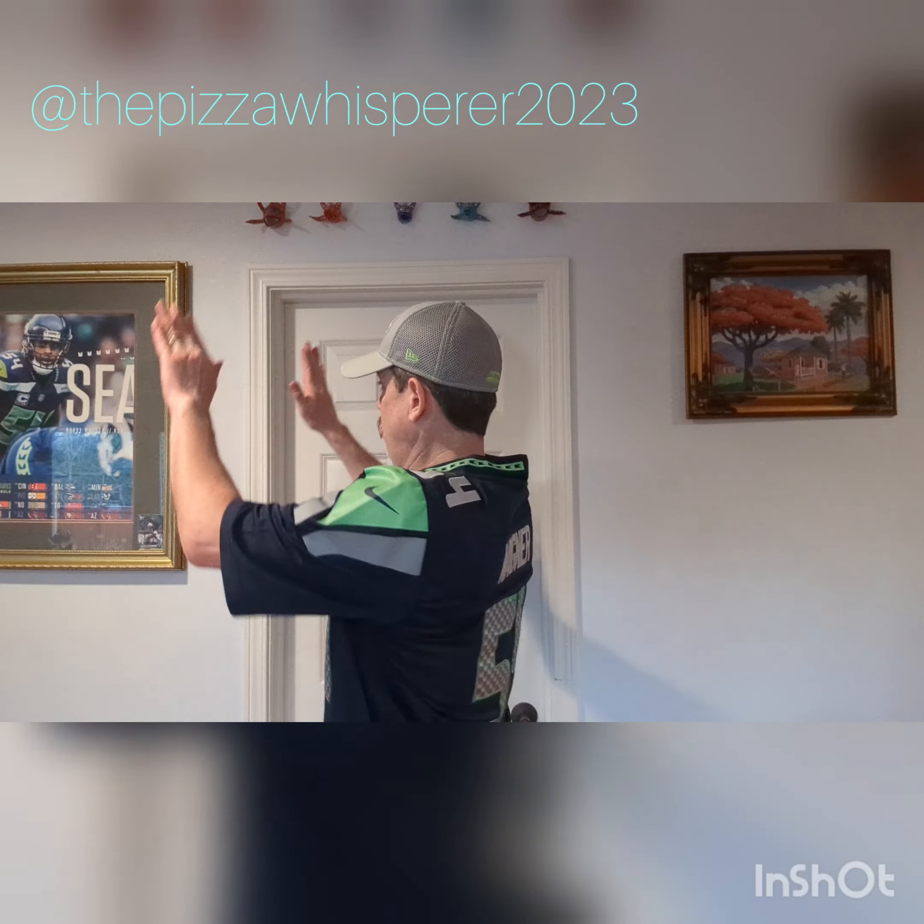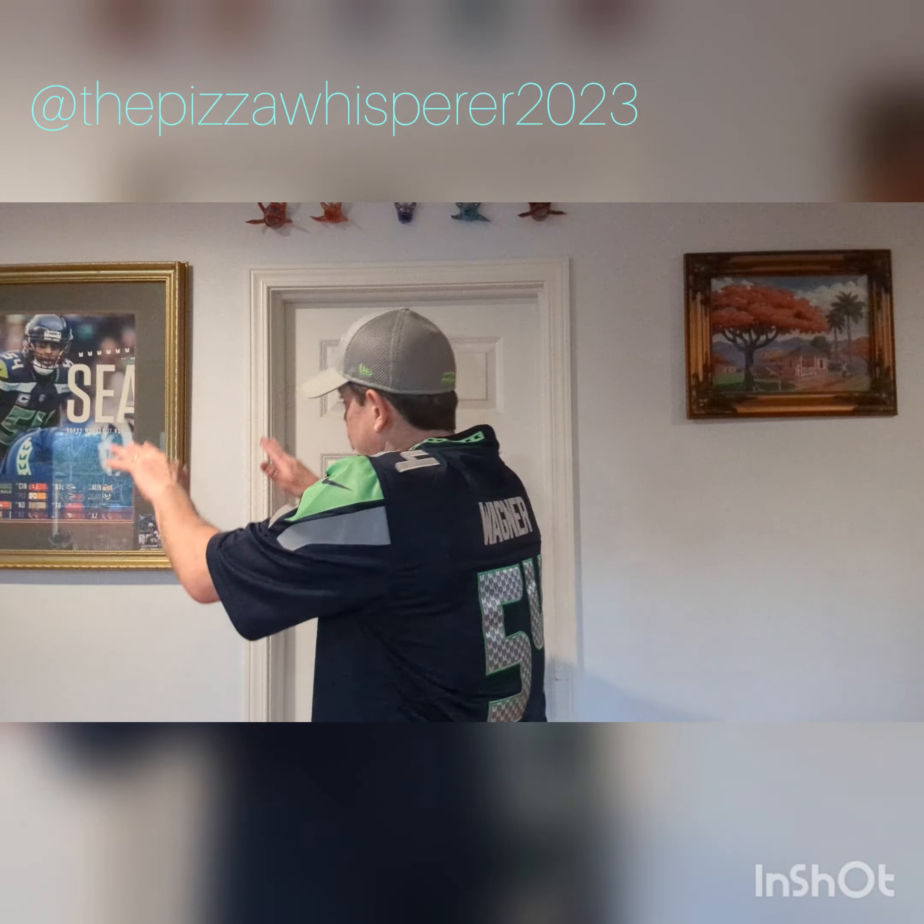Hello ladies and gentlemen, welcome to an extra extra special edition of the Pizza Whisperer with your host and Seahawks fan Rich Leonard. Just got some special news — Bobby Wagner just re-signed with the Seahawks. Welcome back! I was going to call this one the chicken banger calzone, but I think in light of Bobby I'm going to dedicate this one to him. I'm just going to call it the badass. Welcome back Bobby. I am like stoked beyond thrilled that you're back. The missing link is here. We're going to the Super Bowl.